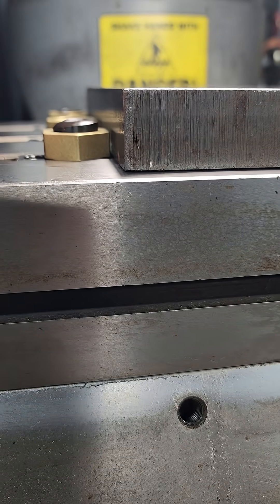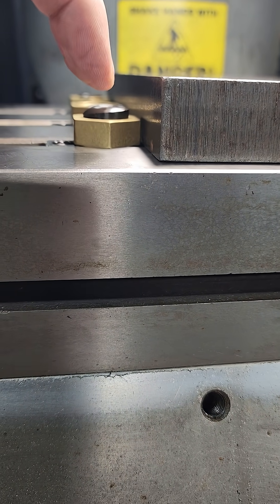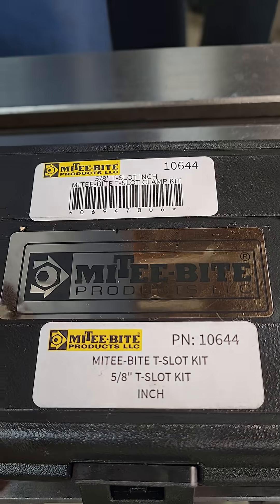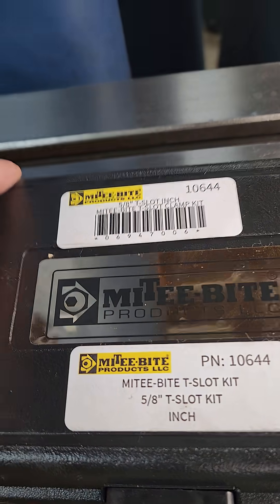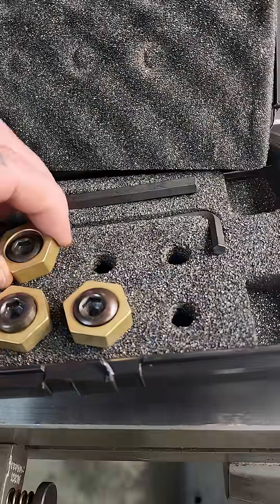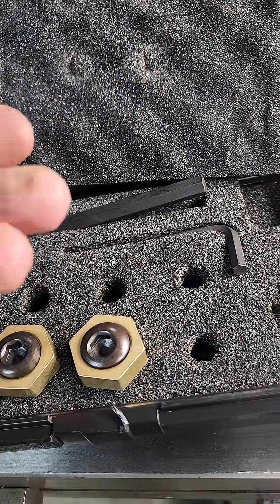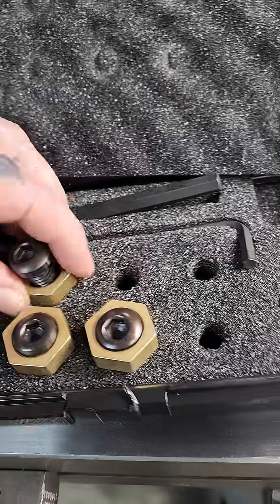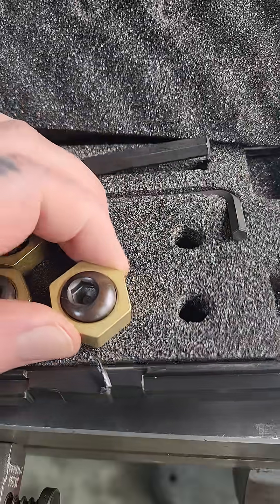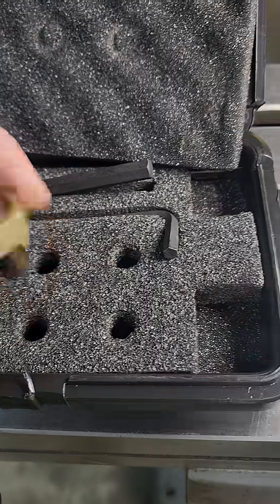I can't be running into the clamps, so this is their recommended set. You get six of these and they're on an eccentric — it's on an eccentric.